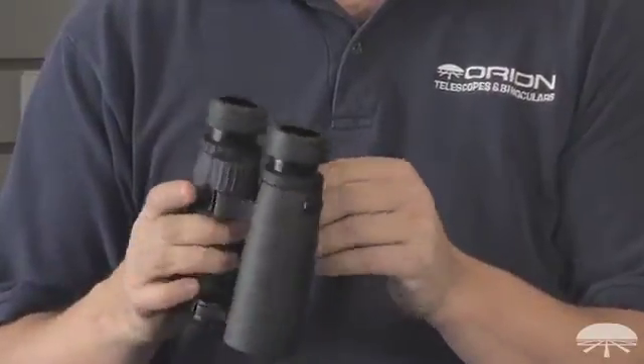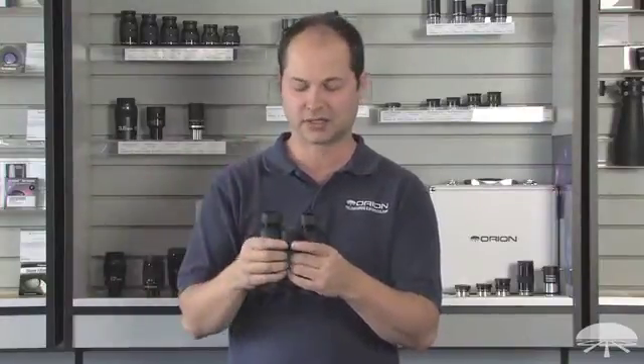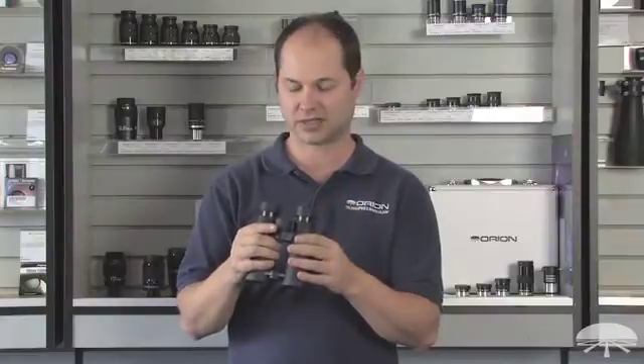What makes this binocular special is the ED glass. It's got a different type of glass than your standard binocular — very high contrast, very good color correction, so you're not going to see any false color fringing around the edges of bright objects or white objects. A very clean, high contrast image.